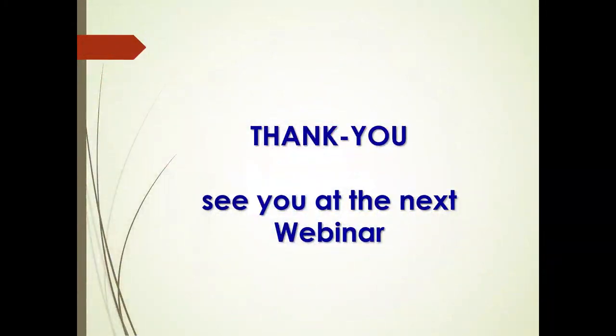We've quickly gone through a lot of this. I thank you for your time and we're now open for questions.